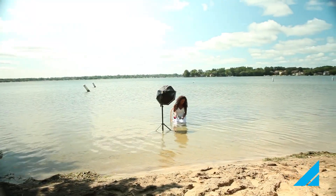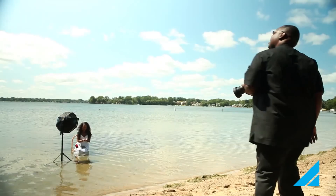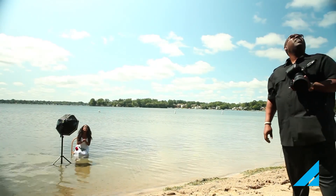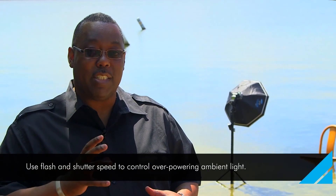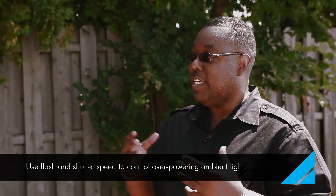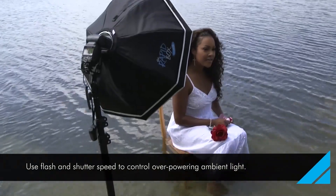We're on a lake and we're going to have our model sit on a chair on the lake. The water is nice and still, but we've got some sun issues because we're out here a little bit later in the day than we should be. So what I'm going to do is use the speedlight and the RapidBox Octa to control the amount of light on the subject, and using my shutter speed I can pretty much dim the ambient light. Let's go ahead and take a look.